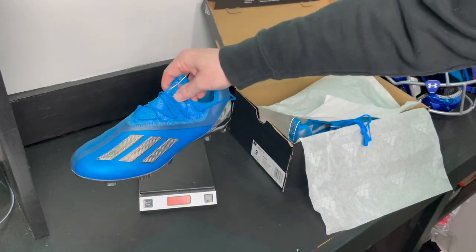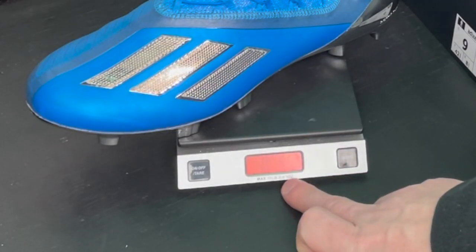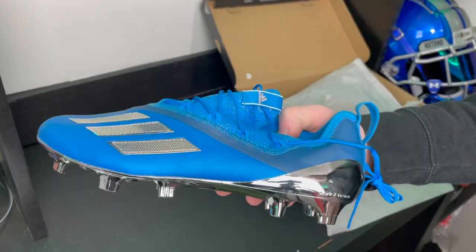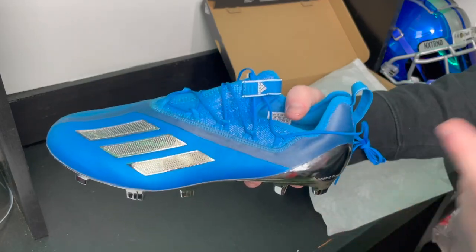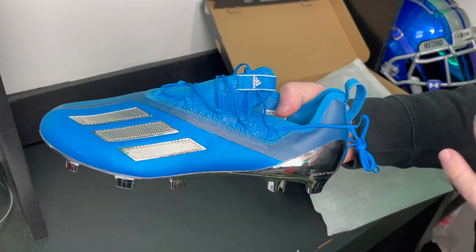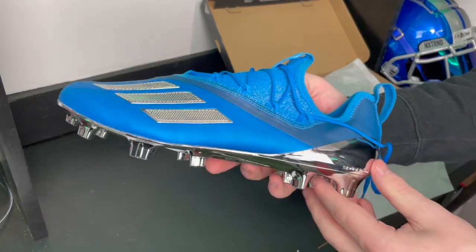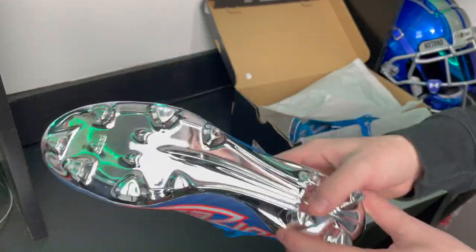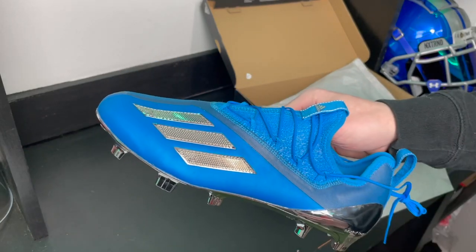I don't usually weigh cleats before the official review, but I've got to check out how light these are right now. The scale is set to zero, and let's see how light this cleat actually is. Right there — it is 5.5 ounces, and these are a size 9. Adidas is advertising these as 5.1 ounces, so this size 9 comes in at 5.5 ounces. I assume they're using the lightest possible number, probably like a size 7, to get that figure. Regardless, this is the lightest cleat I've ever seen by far, and it is strictly designed for the 40 yard dash — please don't try and use these in a game.